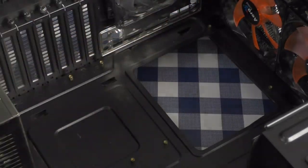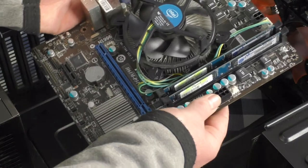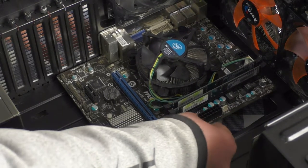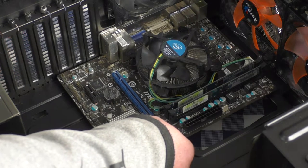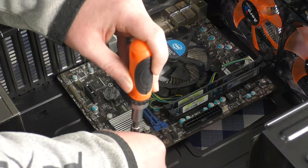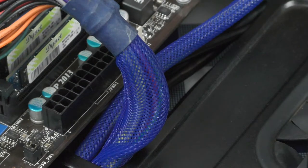Always remember to touch something metal before handling a motherboard to discharge static, or wear a wrist strap. In my case I just touch something metal that I know is earthed. Now lower the motherboard in, making sure it's aligned perfectly with the standoffs — in most new cases there's one standoff with a small nipple that guides the first hole into alignment. Then tighten all six screws.